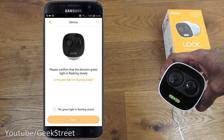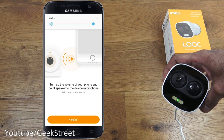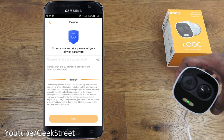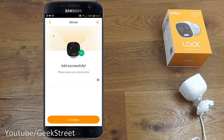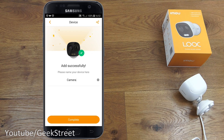The app asks you to confirm the device's green light is flashing slowly — you can see it flashing, so tick that and click next. It says turn up the volume, and then prompts you to set a device password for security. Enter a password and click next. It connects to the cloud, and once added successfully, you can name the device — we'll call it 'camera' — and click complete.